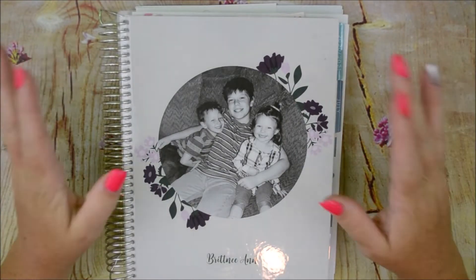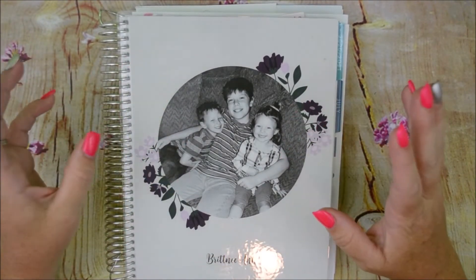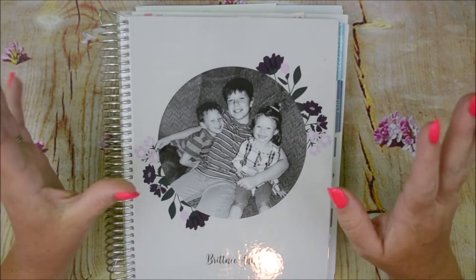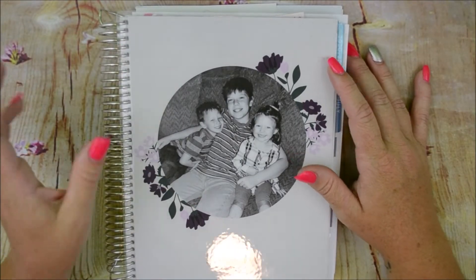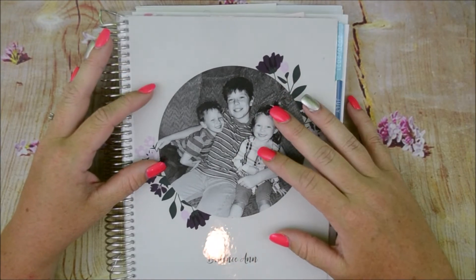Hi guys and welcome back to my channel. My name is Brittany and today I'm going to do a flip-through of my new life planner. So this is going to be my third video this week, so you guys are probably tired of hearing my voice, but I wanted to kind of show you what I've done already in my life planner.